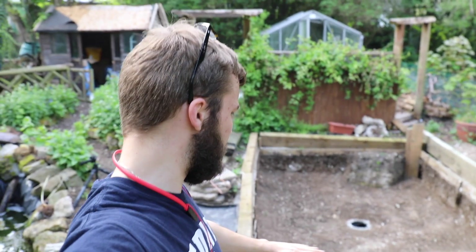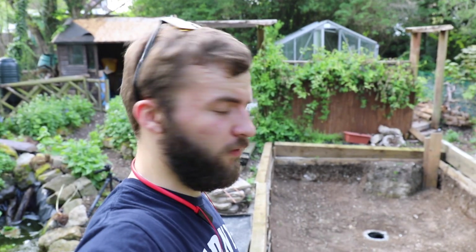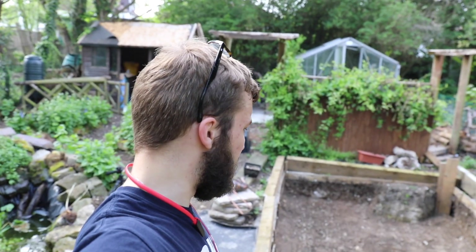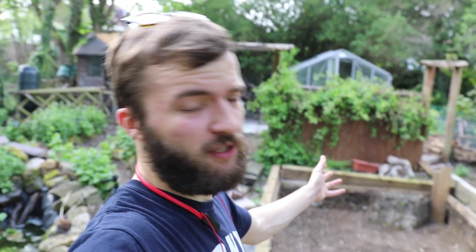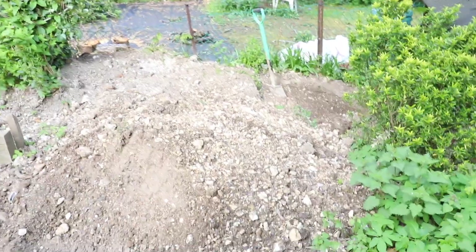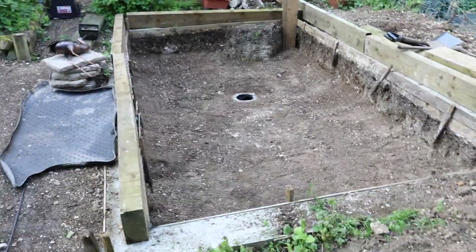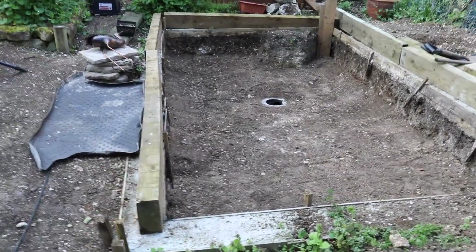And then the koi pond itself. I've finally flattened it all — pretty much flattened it all down. Got the underlay on top of that, and a bottom going in just over there. It has taken me ages, absolutely ages, to shift all of this soil. This pond is going to be 14 foot by 8 foot by 4 foot deep. No windows, nothing fancy — just something nice to enjoy the koi.